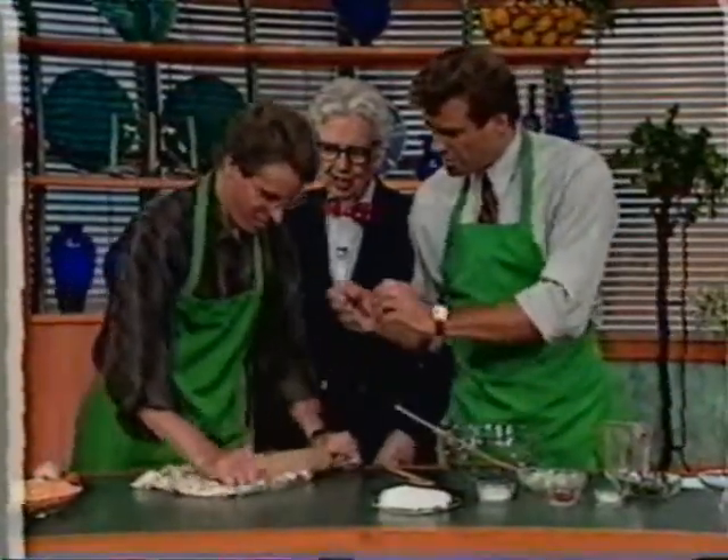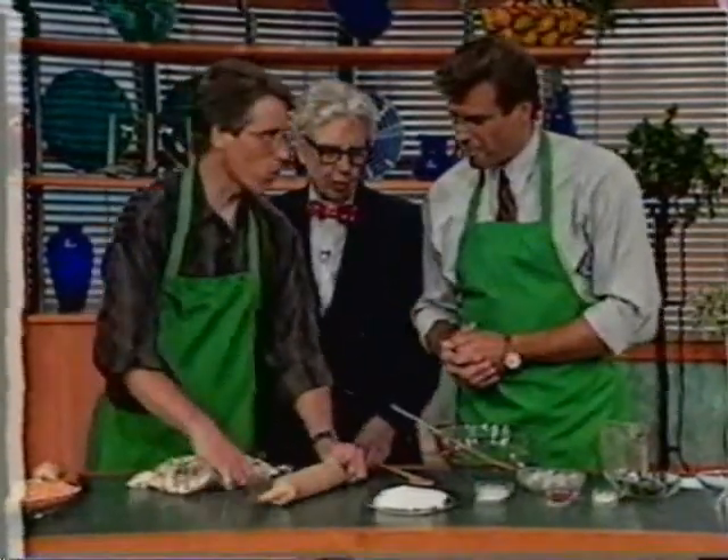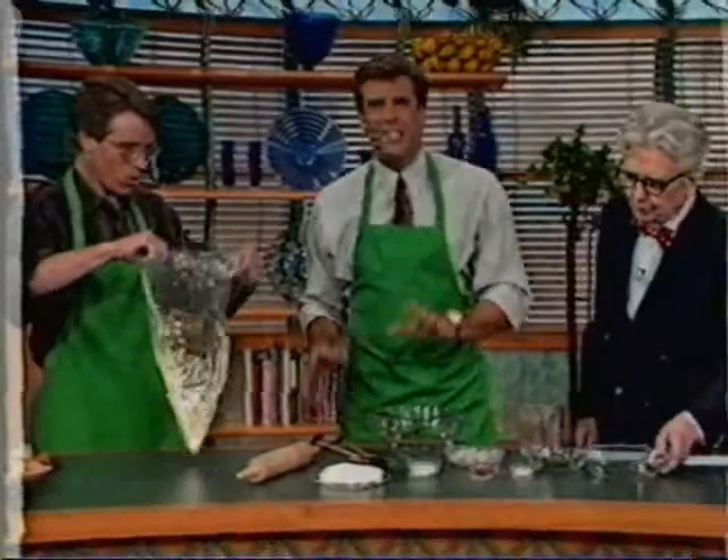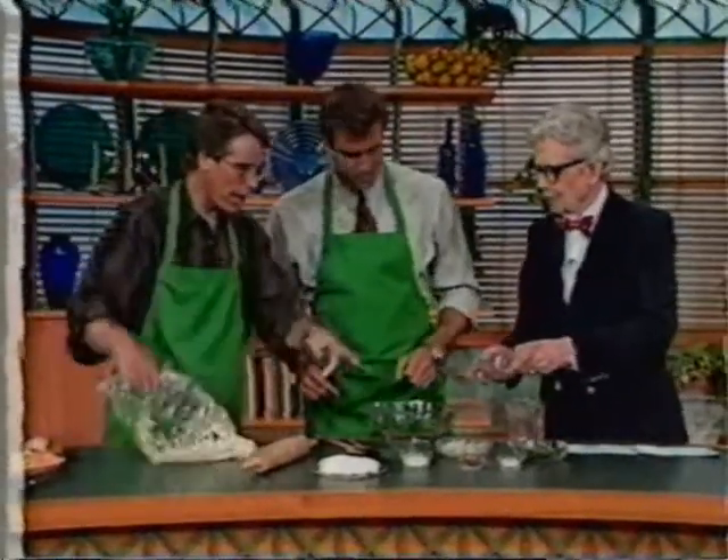After crushing it into small pieces, we stick it in the bowl. First of all, we've got to add all the ingredients.